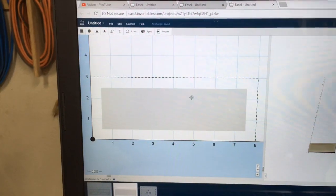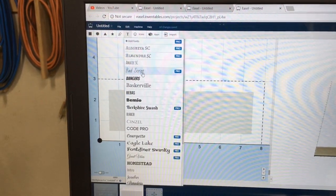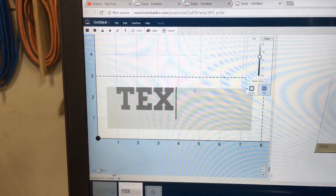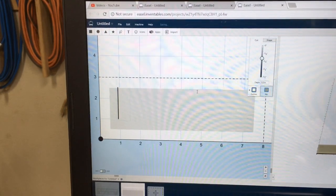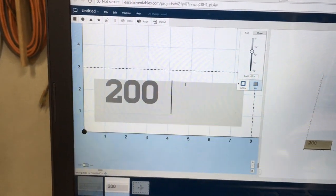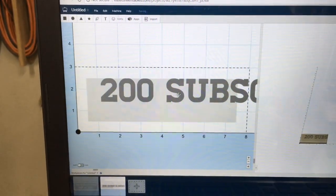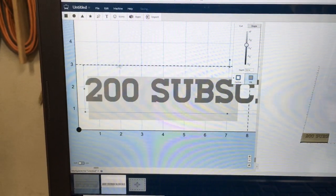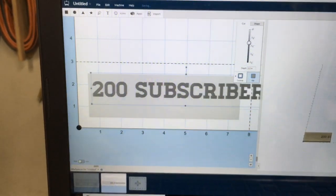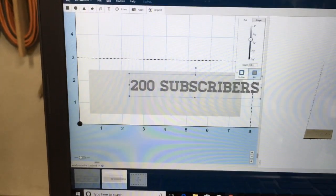The next thing I want to do is add the text. I'll come up to the text menu and I'm going to type in '200 subscribers' because that's what I'm celebrating today and I'm really proud of that. I think that is an awesome accomplishment and I couldn't have done it without the help of everybody on the channel. Now I'm just going to reduce it down, slide it over, and make it fit into the pocket opening.